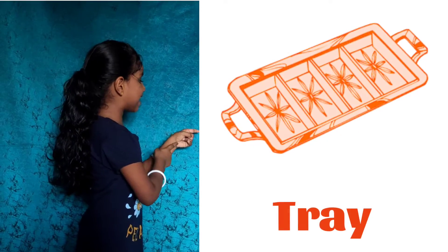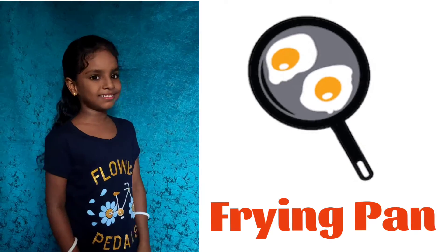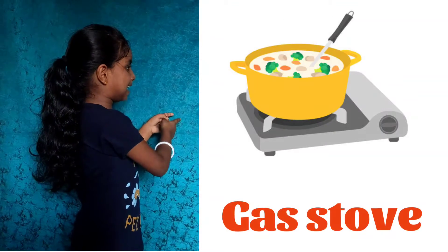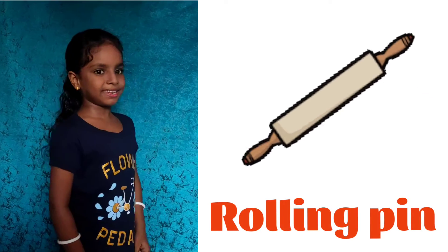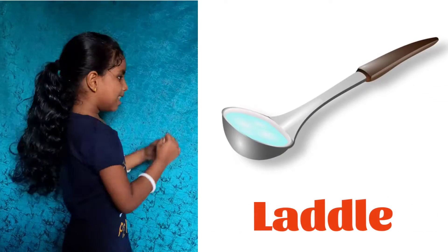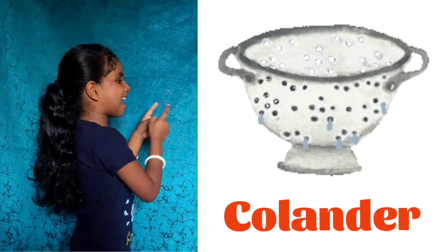Tray. Frying Pan. Gas Stove. Rolling Pin. Ladle. Colander.